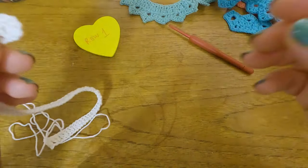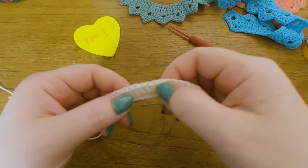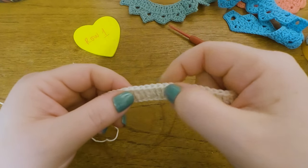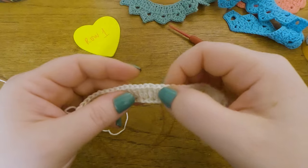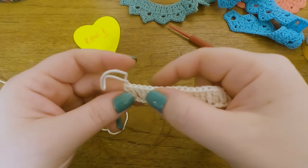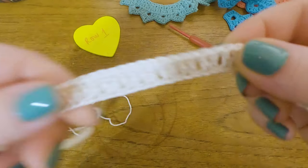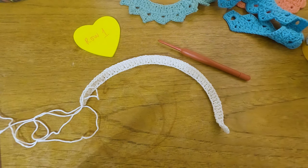Sorry — my phone started ringing and I lost count. Yes, it's correct — I have 35 groups of two here in this first row. That's Row 1 all done.